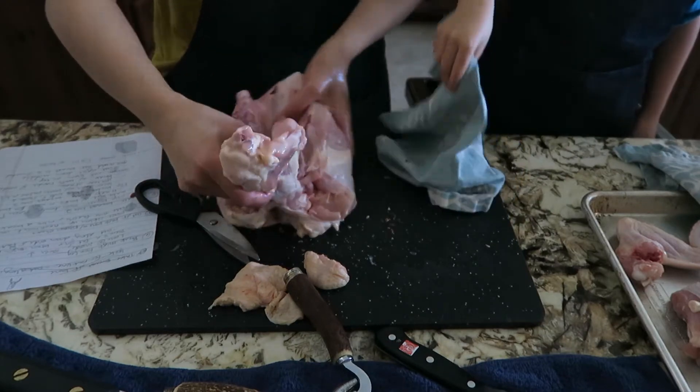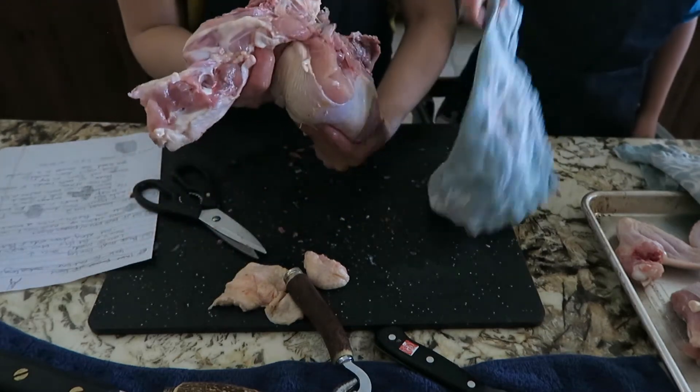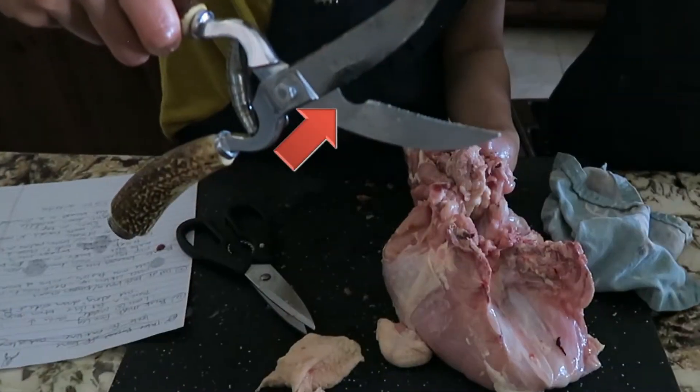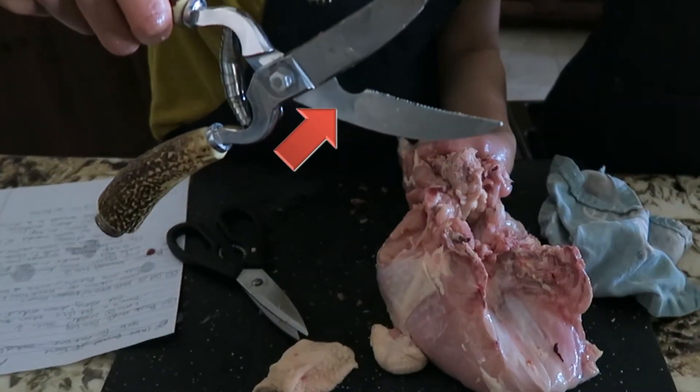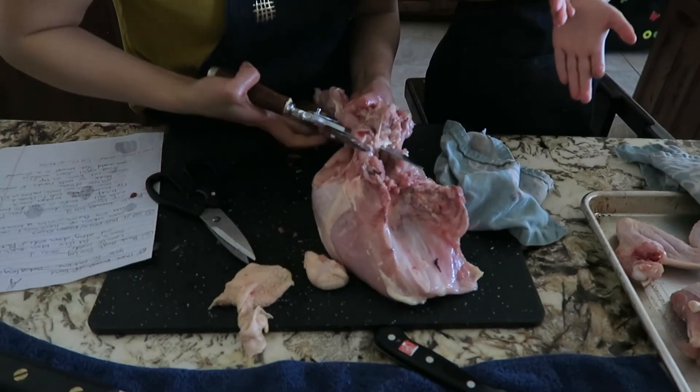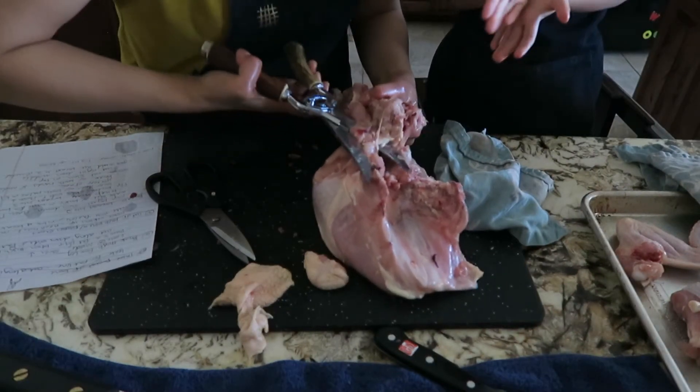I pulled off the backbone, and since one piece was still stuck, I took advantage of the bone notch — the semicircle cut out of the blade. If you place the bone inside the notch, it keeps the bone from sliding out, making it easier to cut.